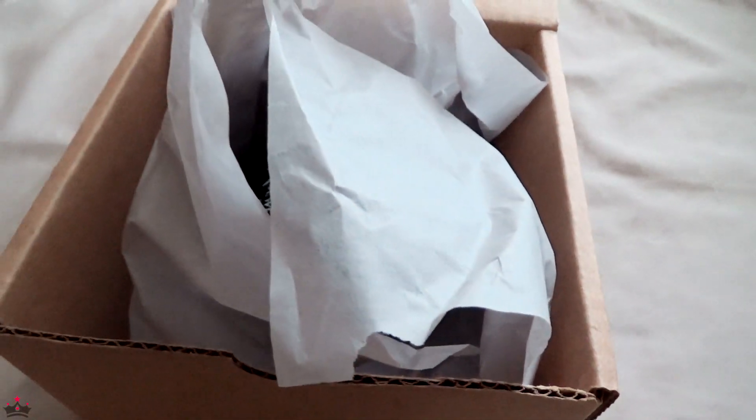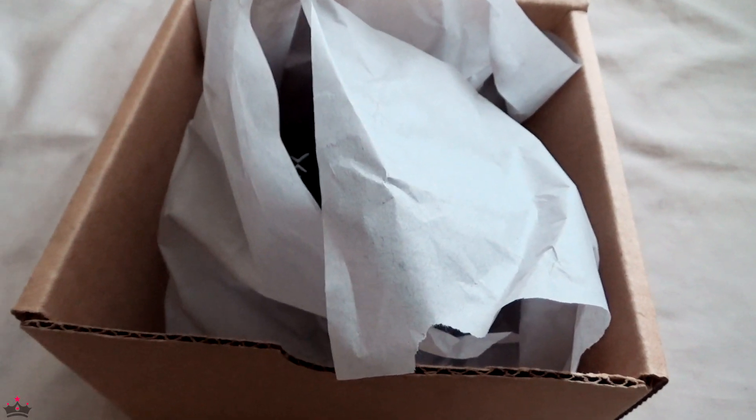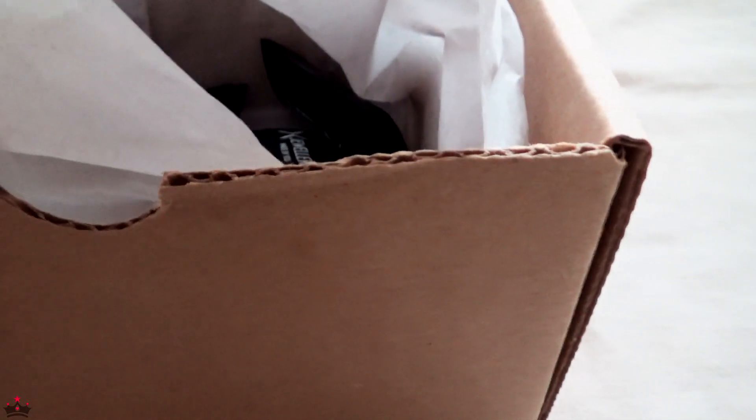Hey guys, John J here for My Expressions. Welcome back to my channel. Today we're going to be doing an unboxing from X Jewelry, and more precisely it'll be my extremely Black Friday haul. That's kind of a tradition for me for sure.